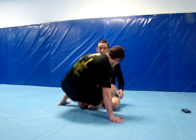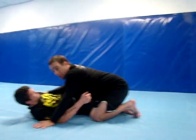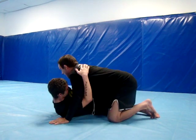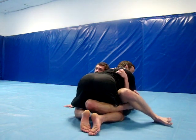So Donnie's in half guard. We'll use this from a wrestling or from a jiu-jitsu standpoint. I'm sitting here in my opponent's half guard and I can't pass. He's a real solid jiu-jitsu guy and he's going to stay underneath of me and he's going to try to sweep me of course.